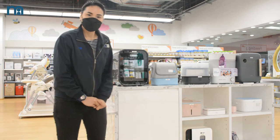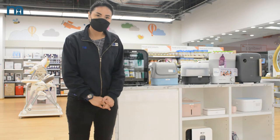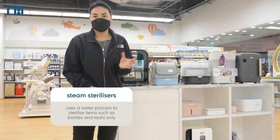In steam sterilizers, we have different types. We have Avent, we have Tommy Teepee. For steam sterilizers, it's a water process, so you can sterilize bottles and teats.